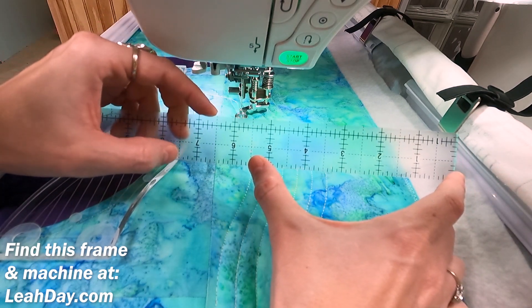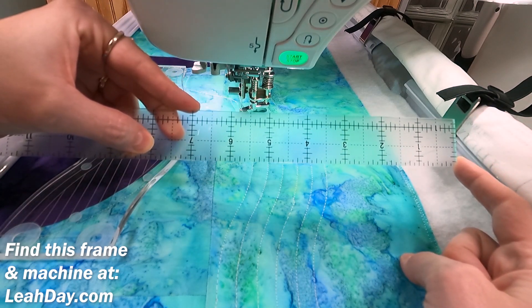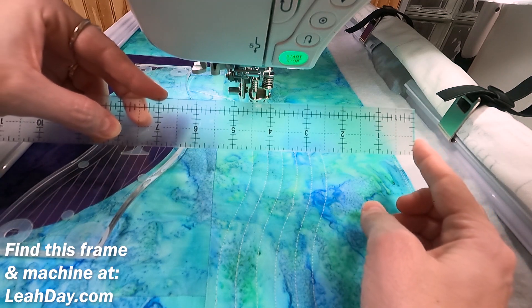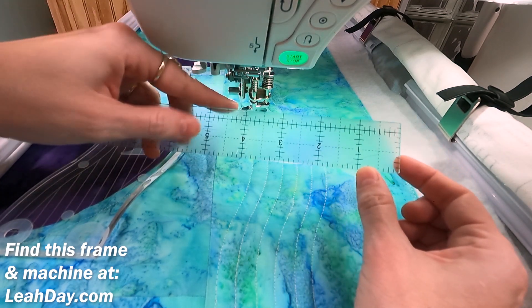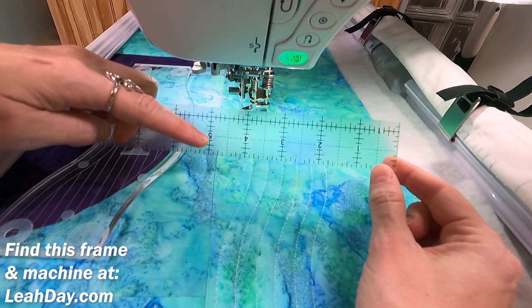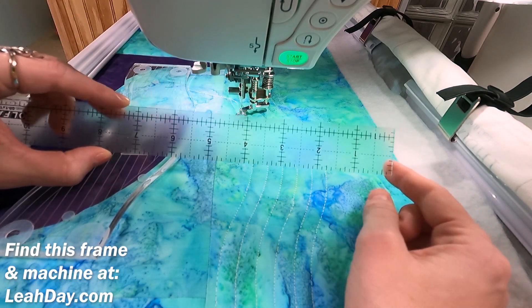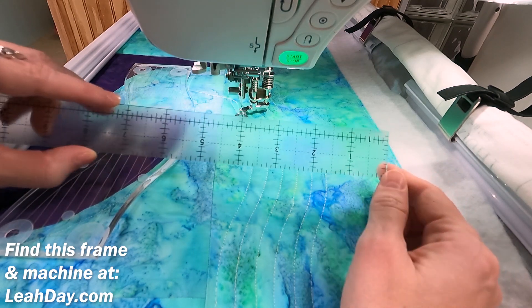So the difference between the two machines is the difference between being able to quilt this entire border all in one go without having to reposition it or re-hoop it, versus being only able to quilt this much. And that might not seem like a lot, but it really is. That's the difference between having to hoop more often, having to move the quilt around — and that's really what gets very time consuming on the hoop frame.